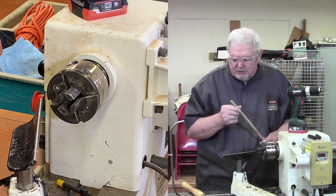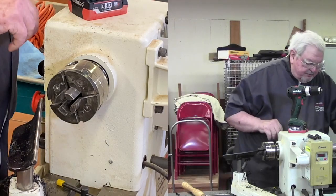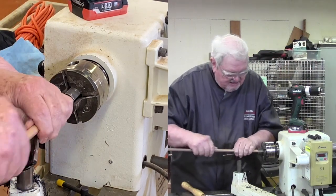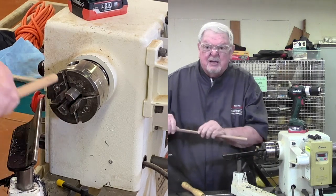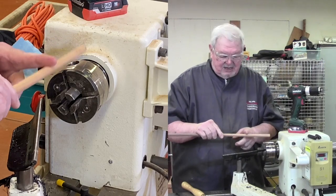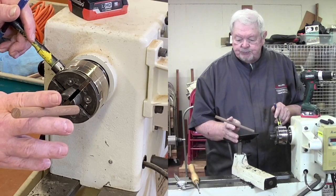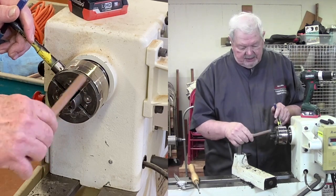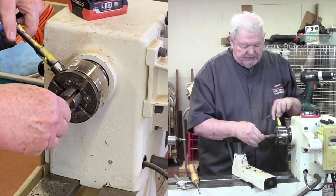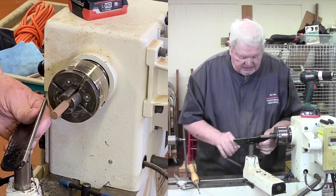Next we're going to work with a little piece of dowel — this is walnut, and it'll be really nice. It's small enough — I thought it would go through the headstock but it's not, so I'm going to have to cut it on the bandsaw into pieces slightly longer than what I need. I went up to the bandsaw and cut this into pieces about seven inches long — two three-inch handles and a little bit to hold onto. It's just a little too large to fit all the way through the bore of the lathe, but it'll be just fine at seven inches. This is going to be for a smaller burning wire.